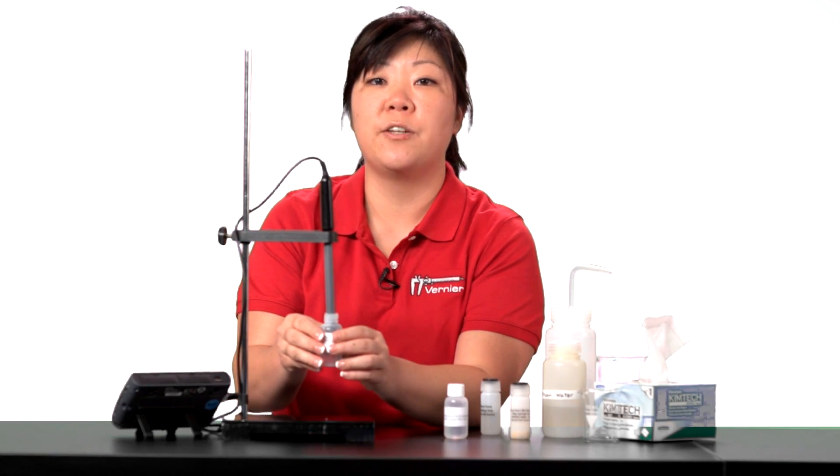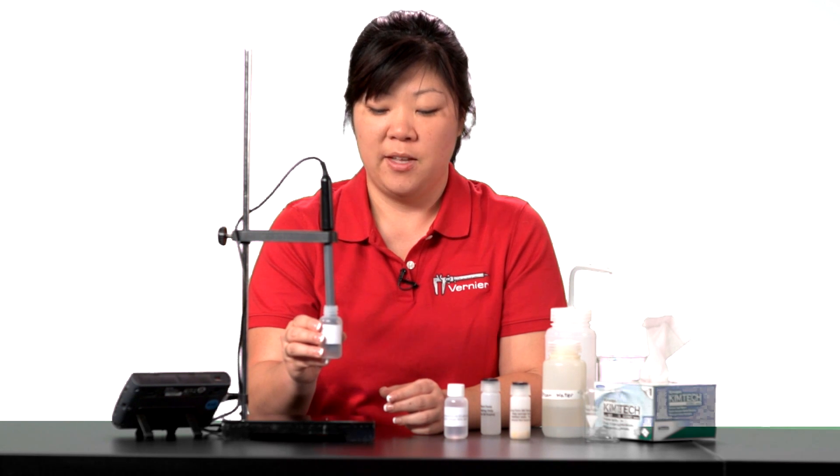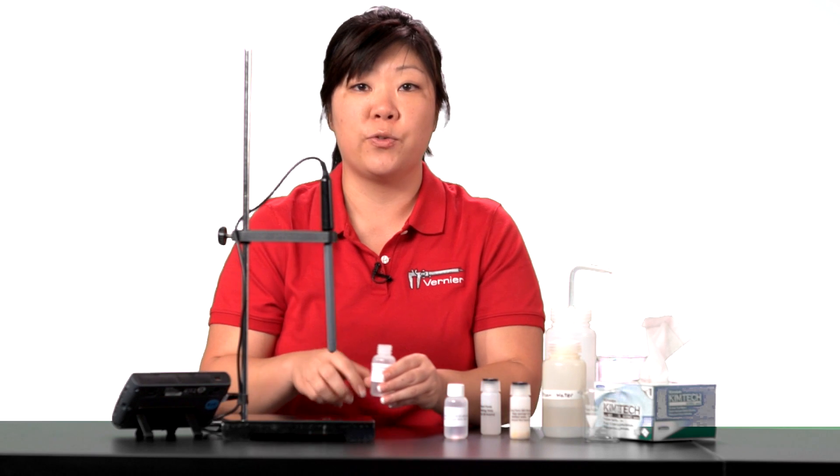This calibration will be good only for several hours. Frequent calibrations will only improve your data. Remove the tip from the low standard and thoroughly rinse before measuring your sample.